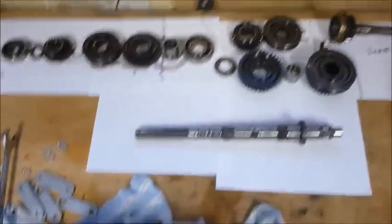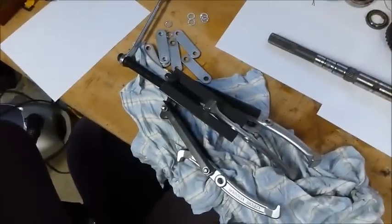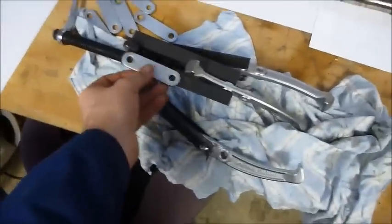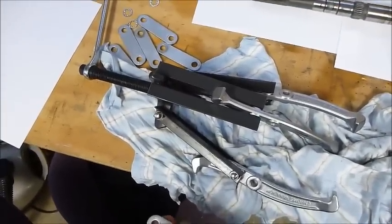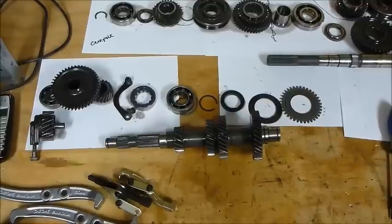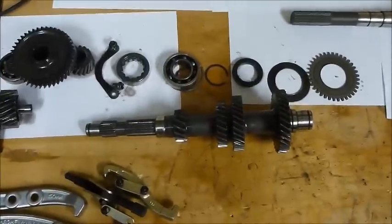To pull all the bearings off I got myself a 150mm gear puller, but I also needed to fabricate some longer arms out of bits of mild steel angle iron in order to be able to pull the last bearing off the shaft.